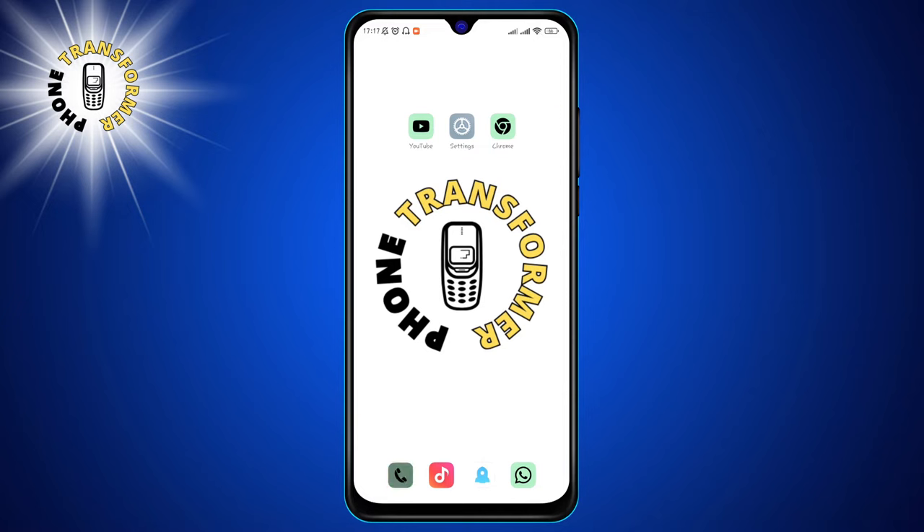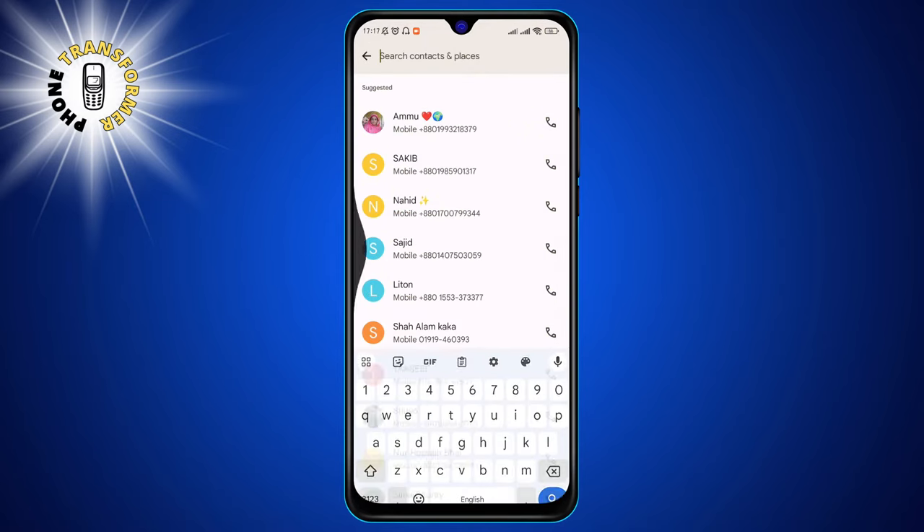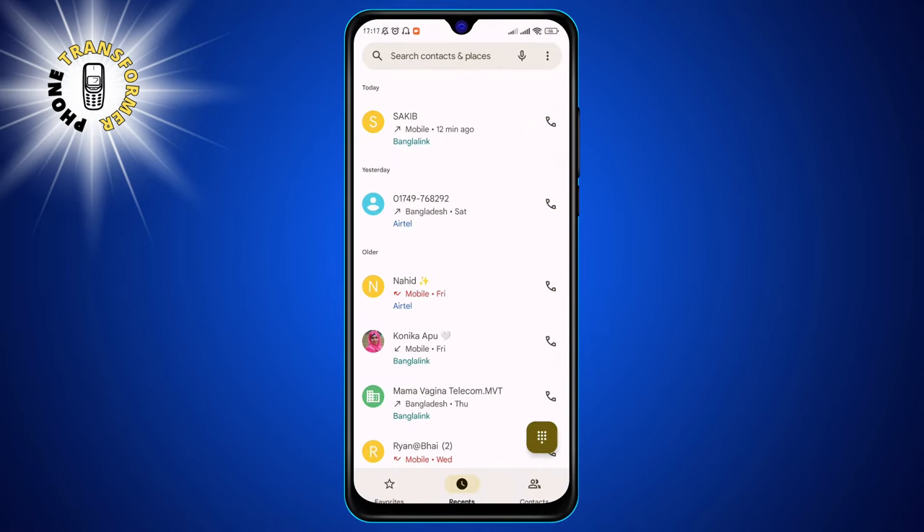Step 1. Open the phone app on your Android device and find the first person you want to include in the call from your contacts. You can also type their number manually if you don't have them saved. Then tap the green phone icon to make the call.